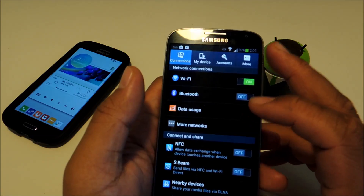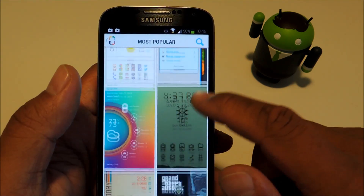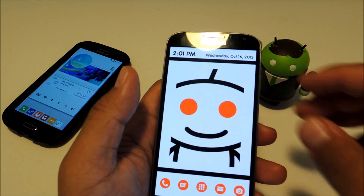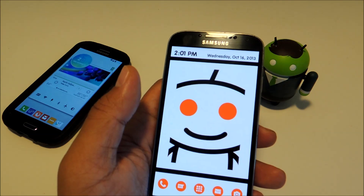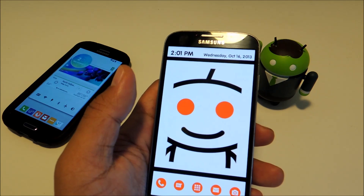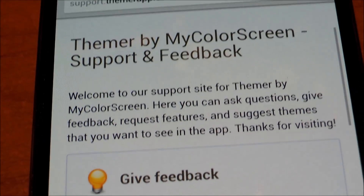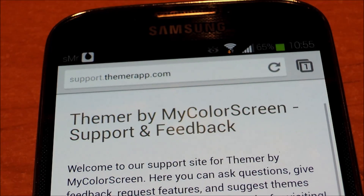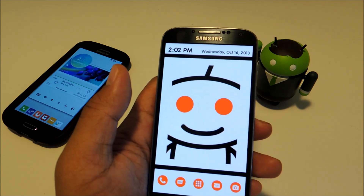Overall, it's a great app. They have around 50 different themes you can choose from, and that number is only going to get bigger as development progresses. Don't forget that it is in beta, so if you run into any bugs, issues, or crashes, or if you have any suggestions or theme requests, you can head over to support.themerapp.com and leave your feedback there to help improve the app before its full release.